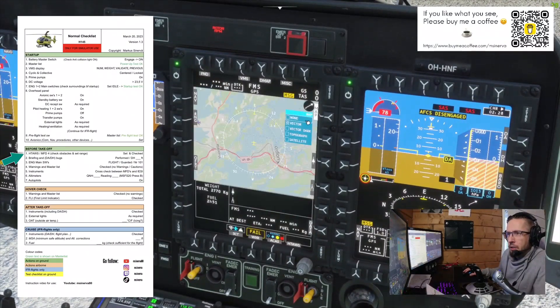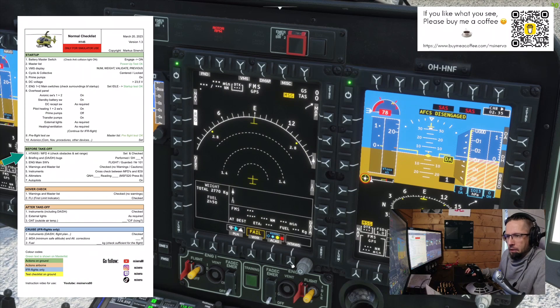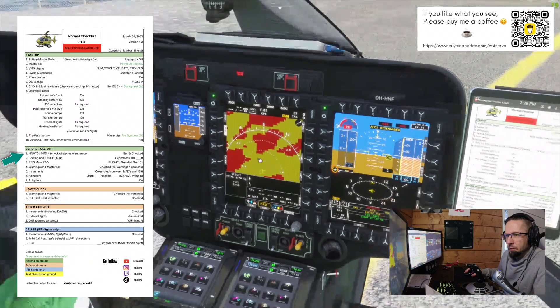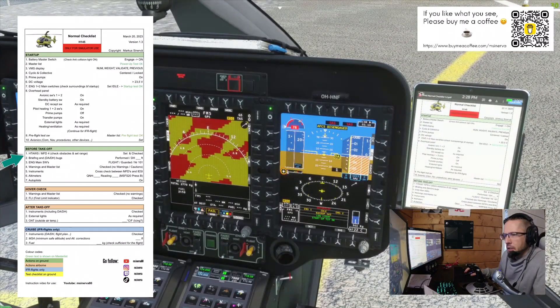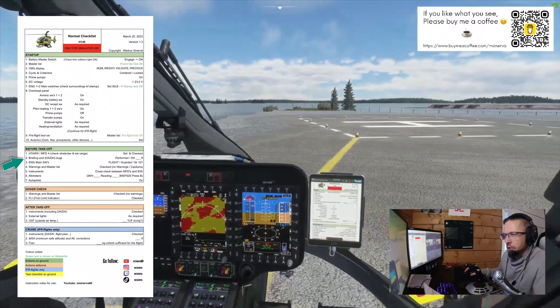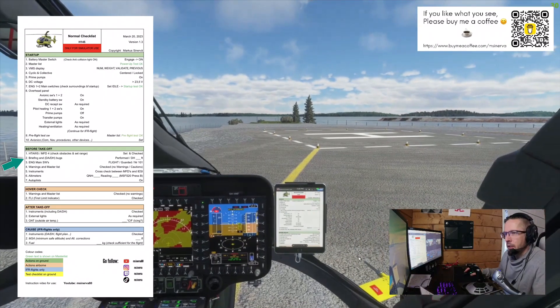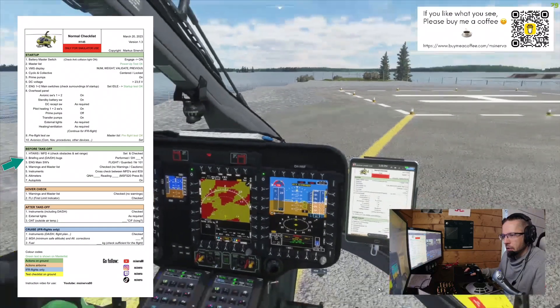Before takeoff: eight STUFFs — MFT4, let's go to nav page, I'll put none here and then sector. Eight STUFFs — we have high terrain all around but mainly lake here, so it's checked. D8S: I'll use a decision height of 200 feet from this spot, which is quite common with H145 helicopters. Briefing — box briefing: at this stage I would tell the other crew members what we're doing when we depart, stating decision heights, directions, and all procedures.